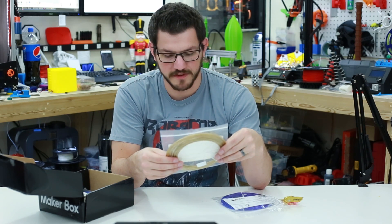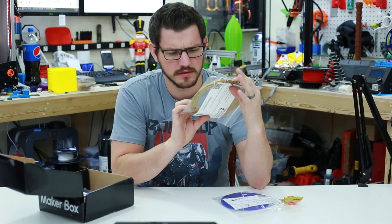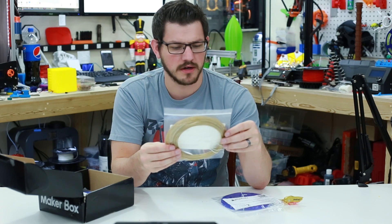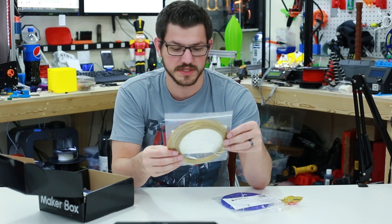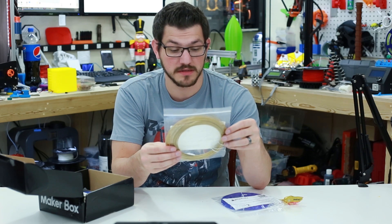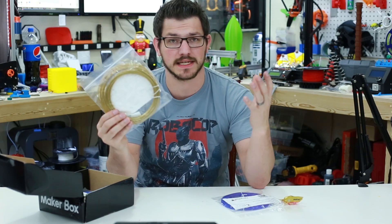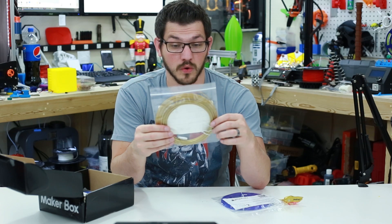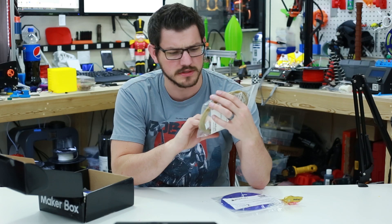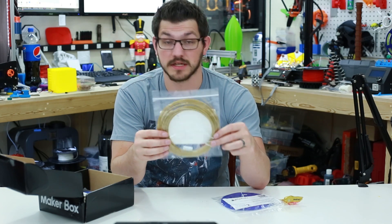So some PLA Extra Fill from Filamentum, and this is in gold — it looks pretty shiny. It doesn't look like it has flakes in it, but it has a very nice sheen to it. Hot end temperature is 190 to 210, bed temperature room to 60, speed is 30 to 90. Info: Gold Happens — part of Filamentum's popular metallic colored PLA series. There is no metal in this, it is just metallic colored, and it's supposed to look like gold. This should make a very cool looking MakerCoin — I am excited to try this one out.